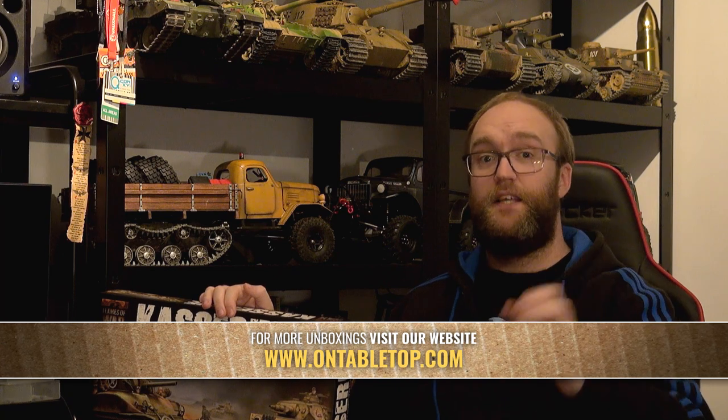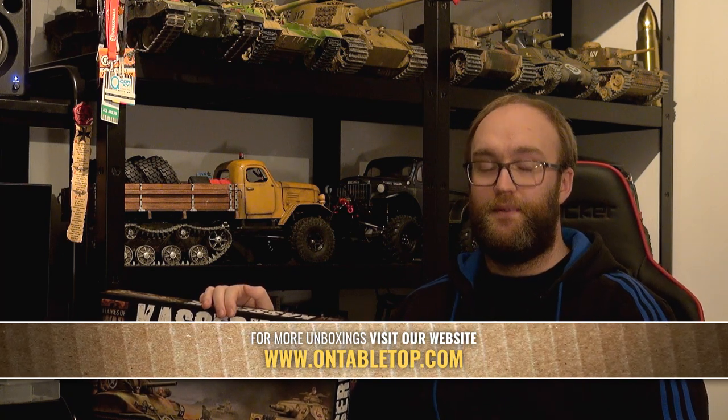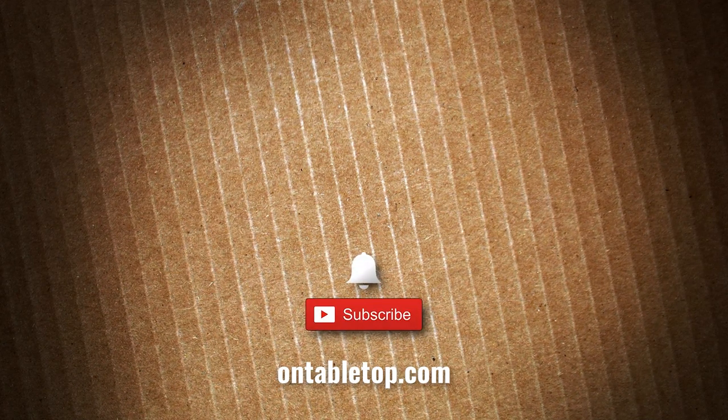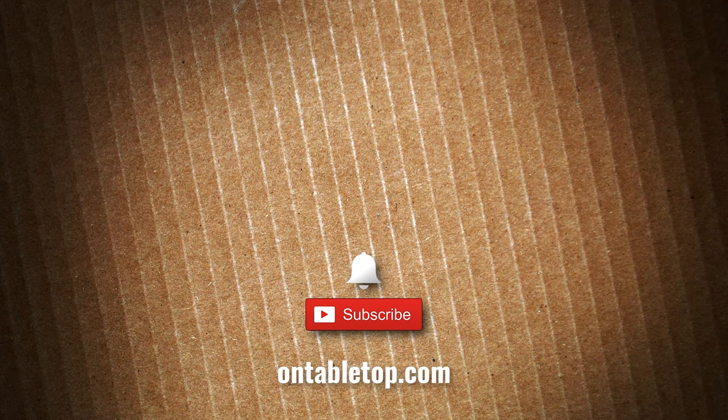Overall, still a good box set - you're still getting plenty of miniatures in there. A new player is going to come to this box and still have a good experience with it, absolutely no doubt in my mind. Anyway, those are my opinions - please leave yours in the comments below. I'll be looking forward to reading them and until next time, take care. Go ahead and check out our other content on screen now, and while you're at it, why not hit subscribe and remember to ding or dong. Go on, you know you want to click it.